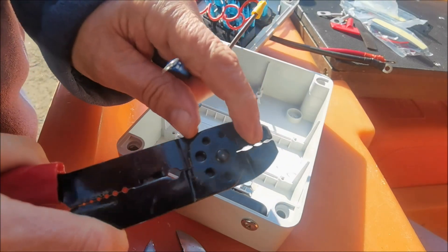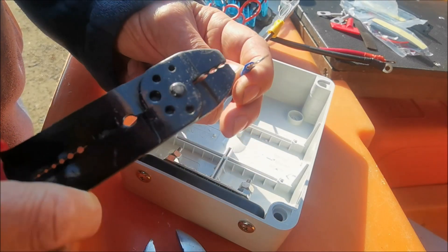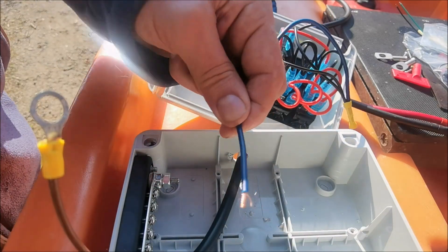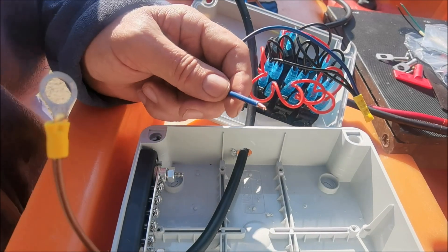If you tend to use a little tiny bit of the teeth in the middle as well, once you crimp it, use the tooth in the middle — it does squeeze it nice and tight. So now I've extended the two blacks and that's going to go to an end with a little ring on.